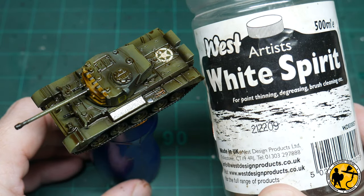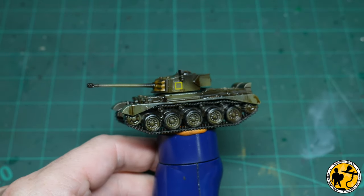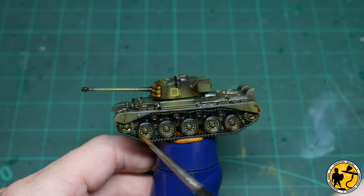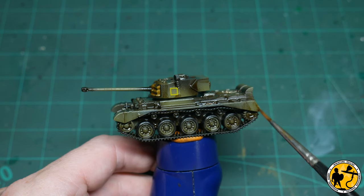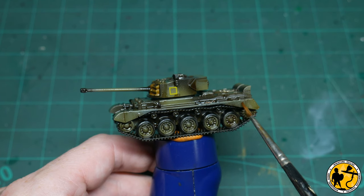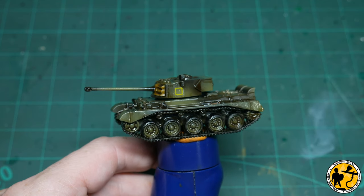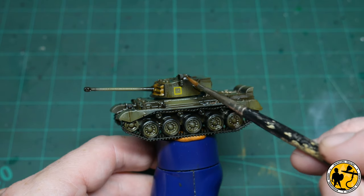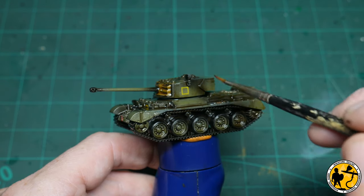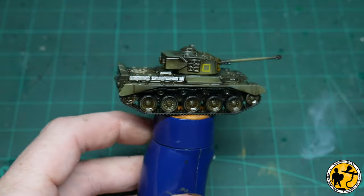Now is the tidy-up stage. I'm using artist white spirit and a clean brush — you can wait till the oils are fully dry or work with them slightly tacky. At this scale I'm quite happy to work with it wet for more control. I remove the pooling with a clean brush and white spirit, drying it off on a spare towel. I also like to paint in some streaks where I can — either by removing oil to leave cleaner areas, or by painting streaks back in with the same oil wash, which I'll demonstrate shortly.